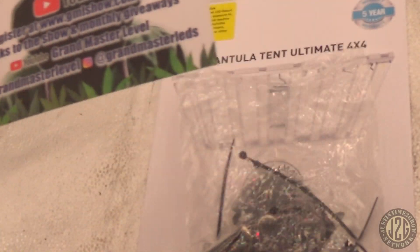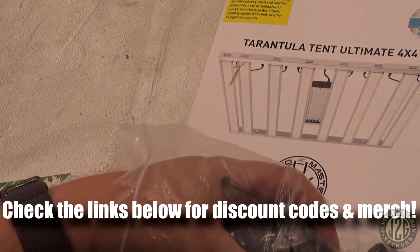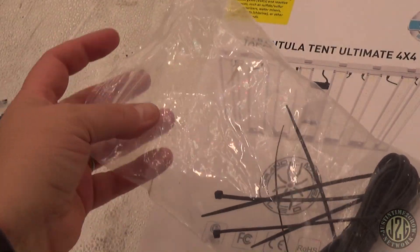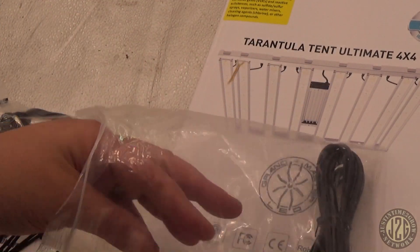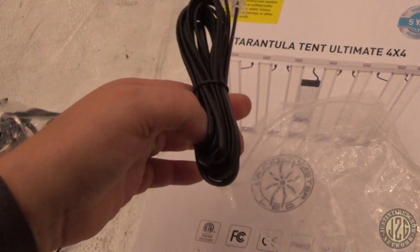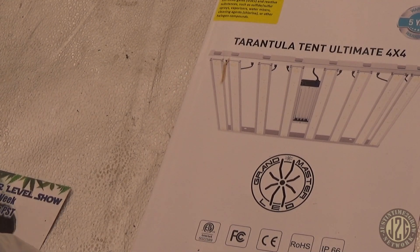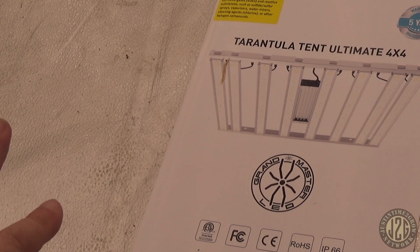There's always a Grandmaster level show in there. We've got the accessory bag here. I've already used the hanging kit — really nice hanging kit to hang it up there. Then we've got the rope ratchets, of course, with metal gear on the rope ratchets, some wire ties, and then the RJ45 phone cord for daisy chaining or connecting a controller. I'll have to ask GML if it works with a controller — I'm sure he'll say in the comments.